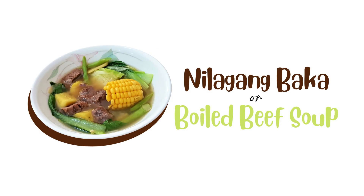Ilagang baka, or boiled beef soup. Ilagang baka is a very simple soup that only involves one basic process: boiling. This soup can be made with other types of meat like pork, but we decided to use beef. Several vegetables are added, which makes it not only delicious but also nutritious.